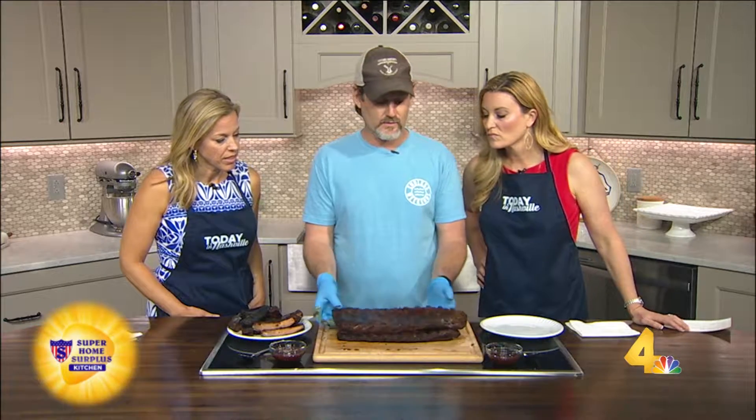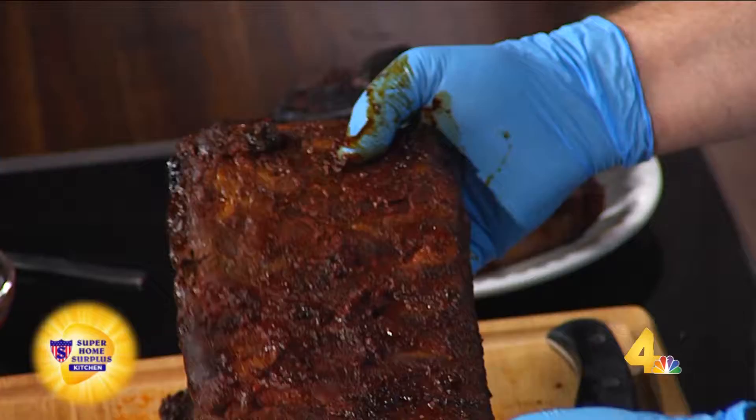We have the ribs on the smoker, and what we want to look for before we take them off is you see these little bones start to pop out here. Is that a sign that it's done? Yeah. We also want to look at how malleable it is — you want it to do that.